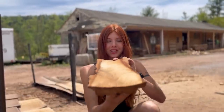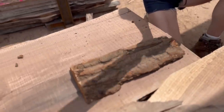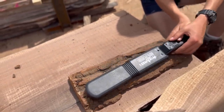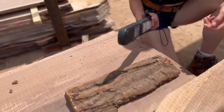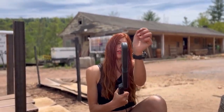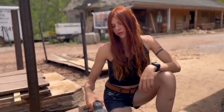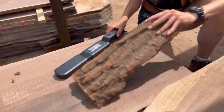I grabbed a thin piece of bark and we're going to try this out. Moment of truth... nothing. Seriously? That's actually surprising. Did it stop working? It's still detecting my watch from about a two-inch distance, but through this thin bark — nothing.